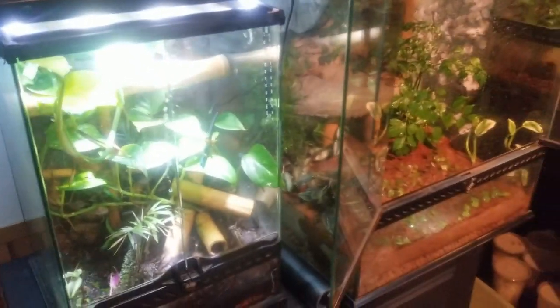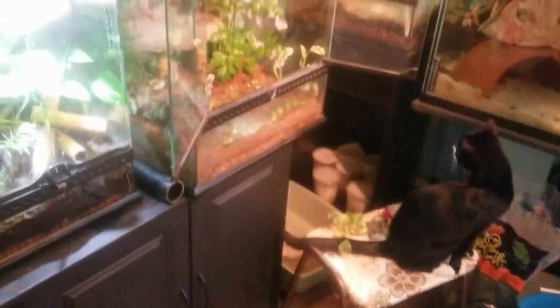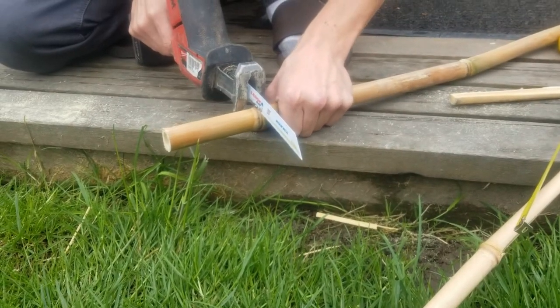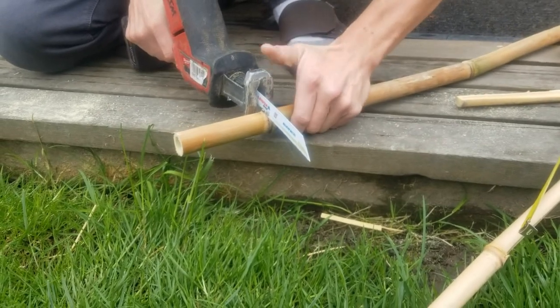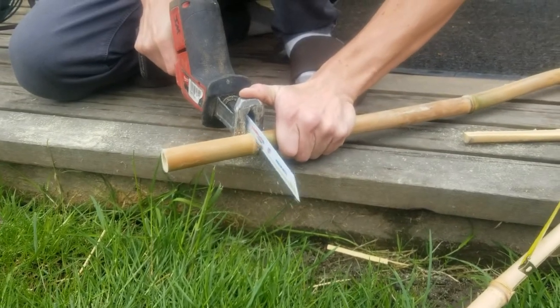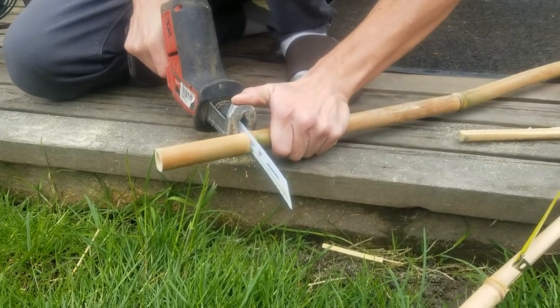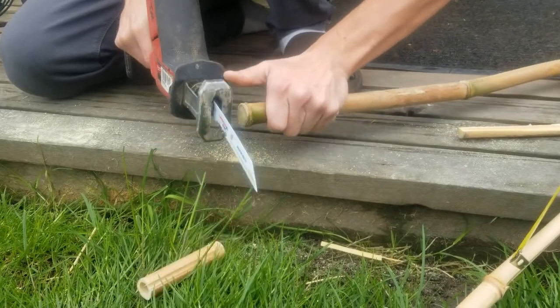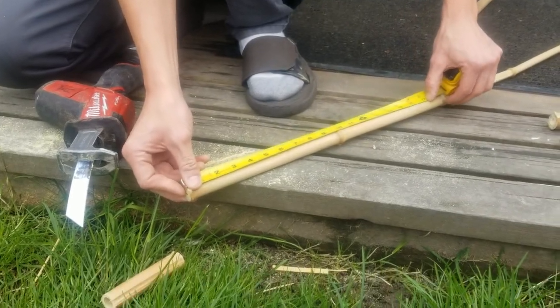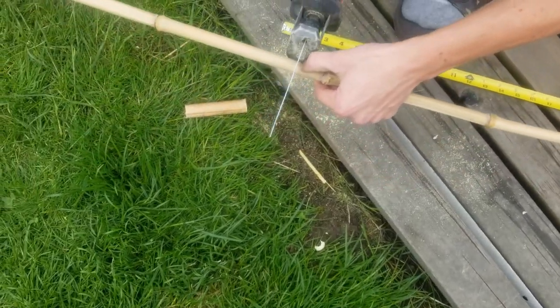Of course my cat Zorro has to check everything out. Here's the new enclosure right next to their current enclosure. The next step is adding some bamboo branches so they can climb, hide, and move around. My boyfriend cut them to the right size — we tried siliconing them in but that didn't work, so we just used some double-sided sticky tape and stuck them onto the glass.